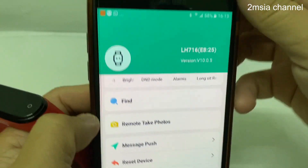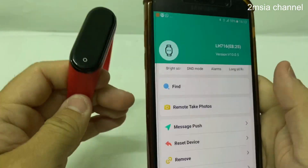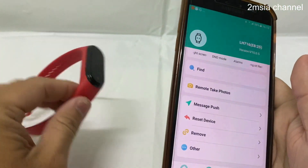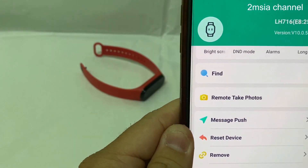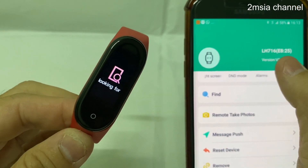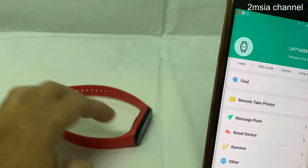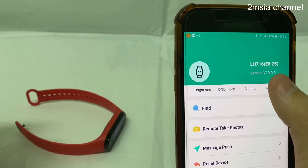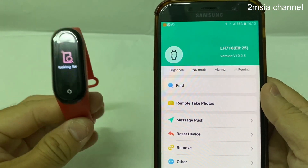Hey, what's up guys. I want to show the Find feature for this Fit Pro app. When you want to find your watch, it will only vibrate — it cannot have a buzzer inside. Just press this button and you can see it vibrate. So all this is the N4 feature.